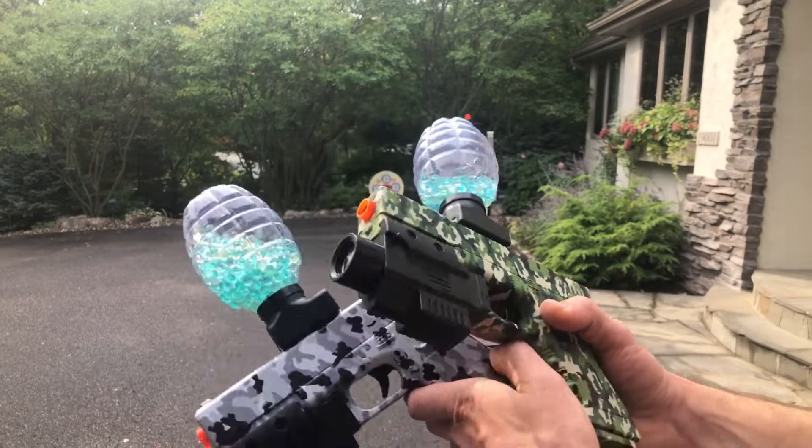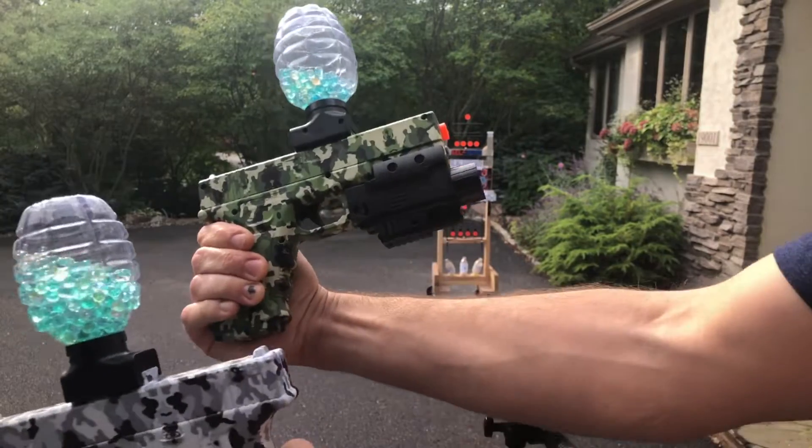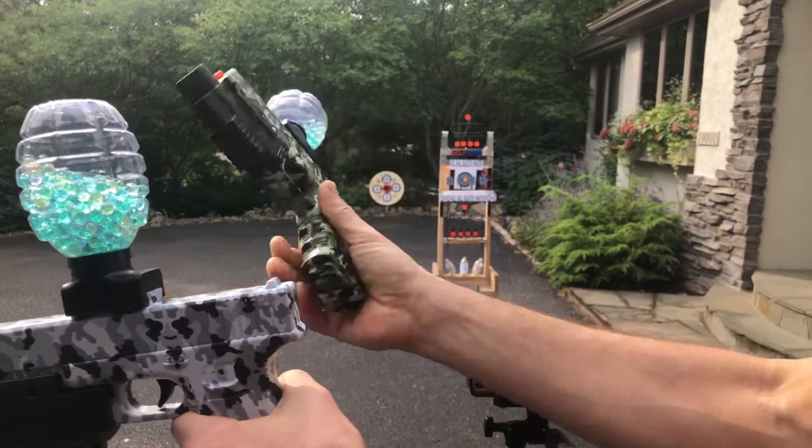All right guys, we've got the Glock-style VASVARN in here. They've got the battery built in here into the rail with the flashlight-laser combo.